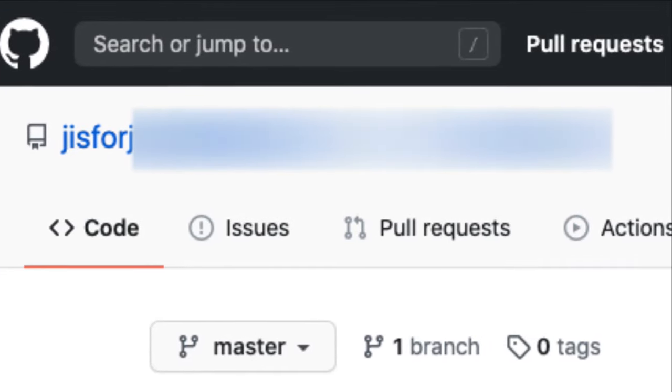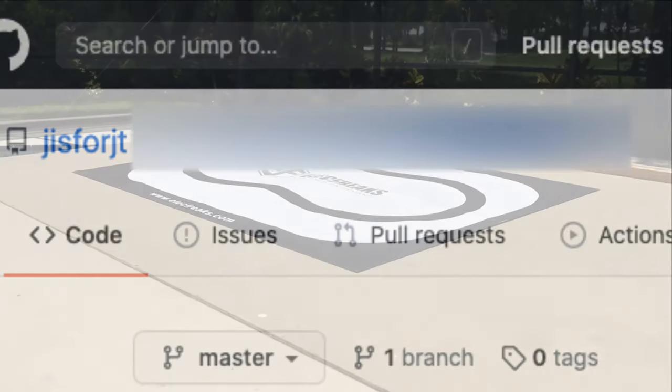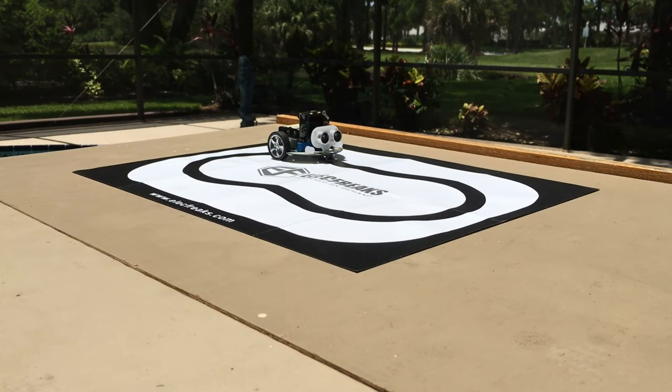This is a demo of the ClueCuteBot CircuitPython repository. It is a higher level library to allow the Adafruit Clue and Electfreaks Microbit SmartCuteBot to communicate, while maintaining all the functionality of the Clue, except for touch features.